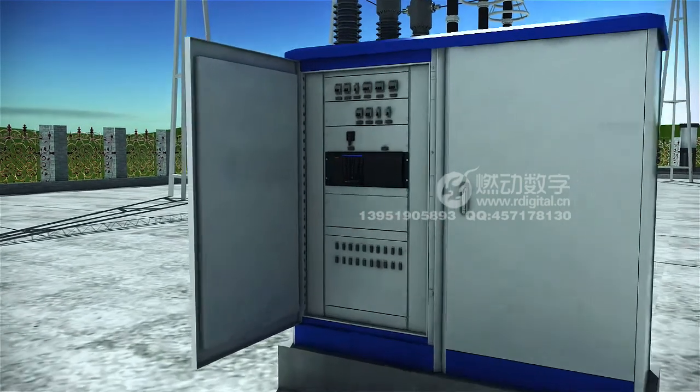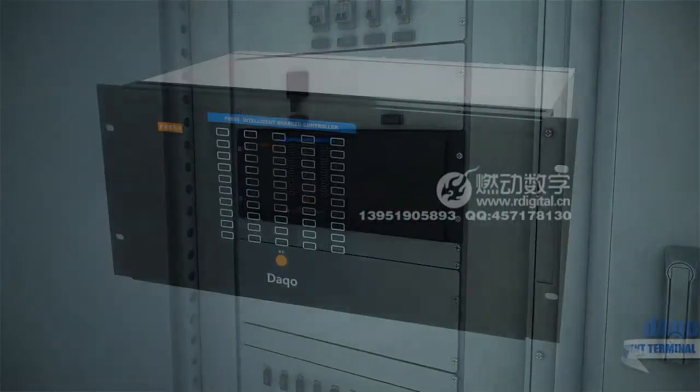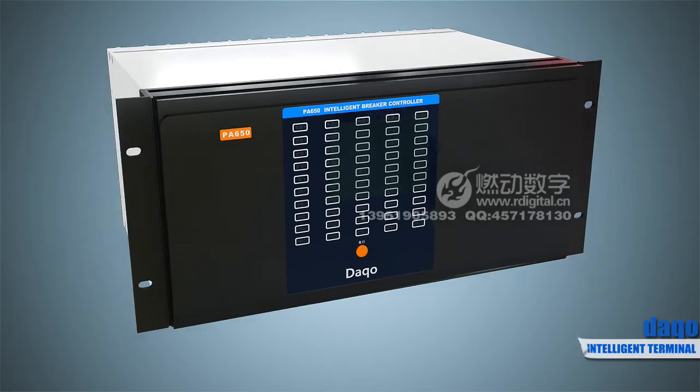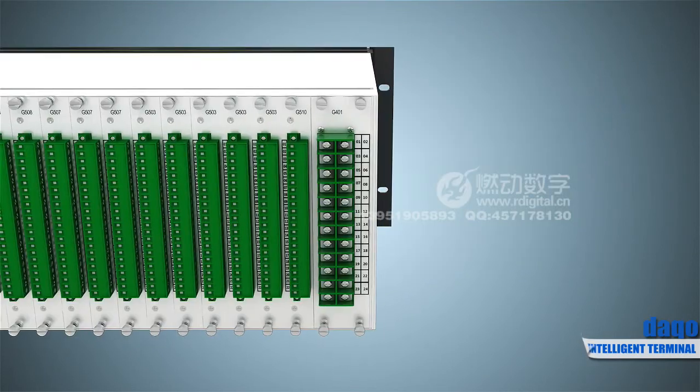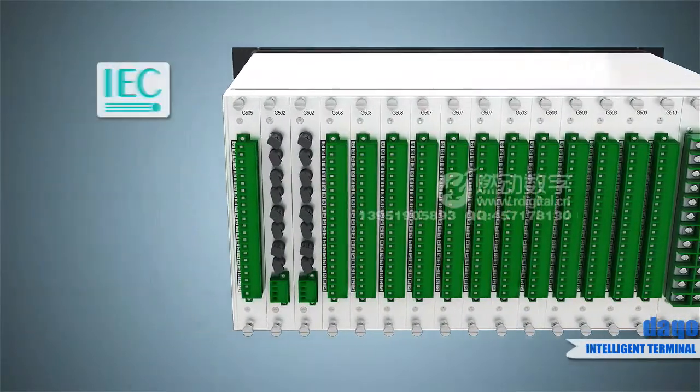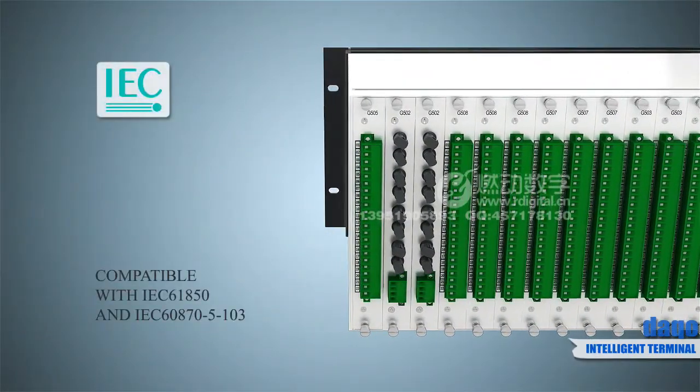The PA 650 series intelligent control unit achieves integral control for switch gap through cooperating with the protective, measurement and control device. It is the new generation of intelligent terminal device with full support for digital substations.